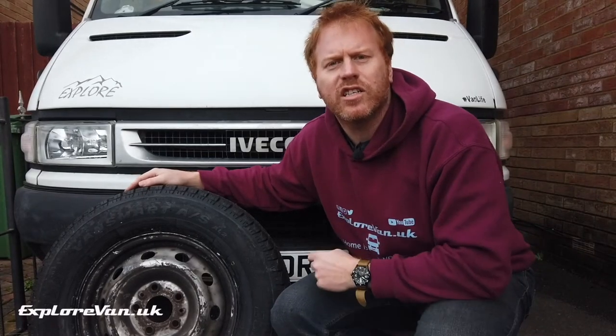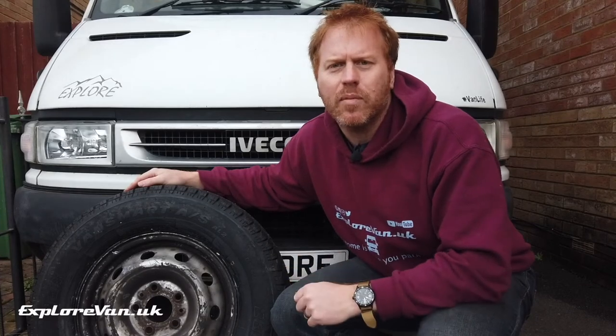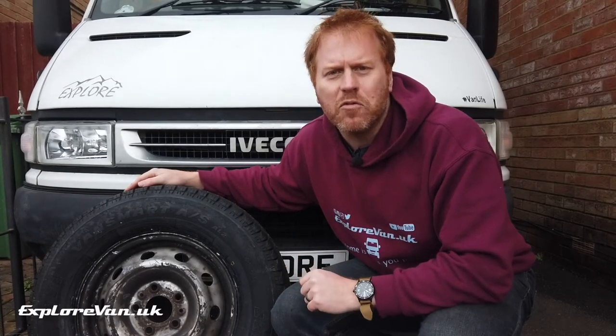For some time I've been thinking about changing the tyres on the van, so in this video I'm going to talk about the considerations I made, what I finally picked, and what I think of them so far.